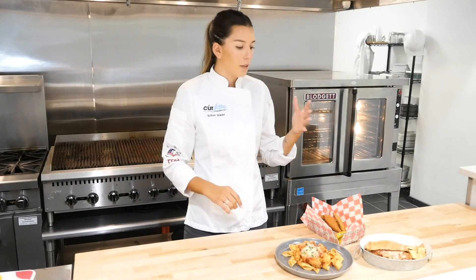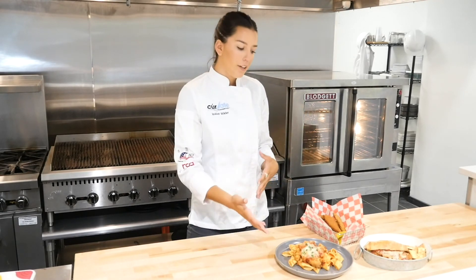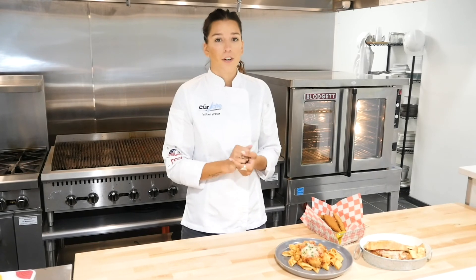Although these tenders have their Italian breading, they do lend themselves in a bunch of different ways — whether it be a sub, on pizza, I made a chicken parm — but they also just lend themselves to that classic tender basket for your guests.